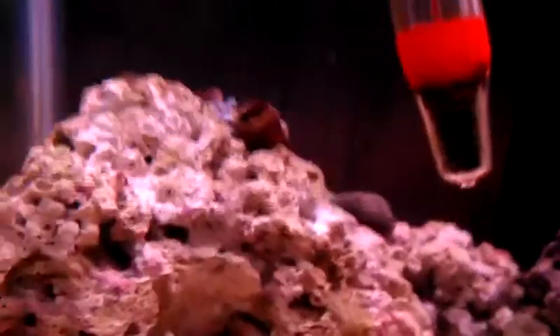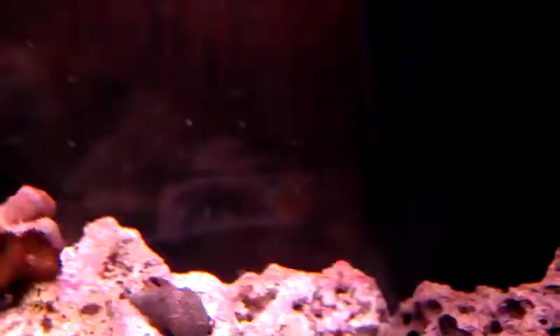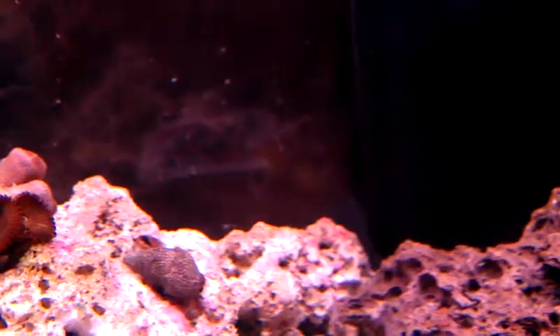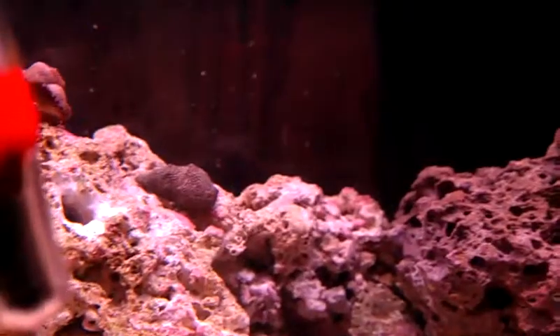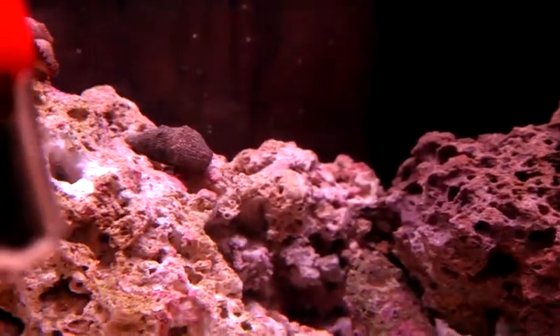I'll give them some time. There's also another one behind that hermit crab — you can kind of see it there. He just totally walked over them so it's closed up right now. Hopefully that shouldn't bother them, but I don't know.